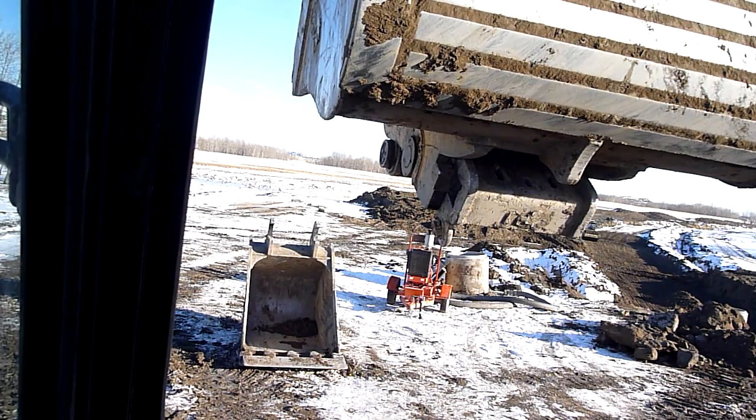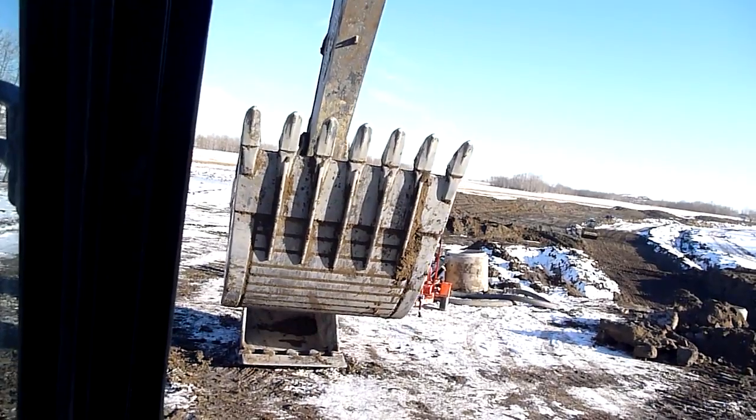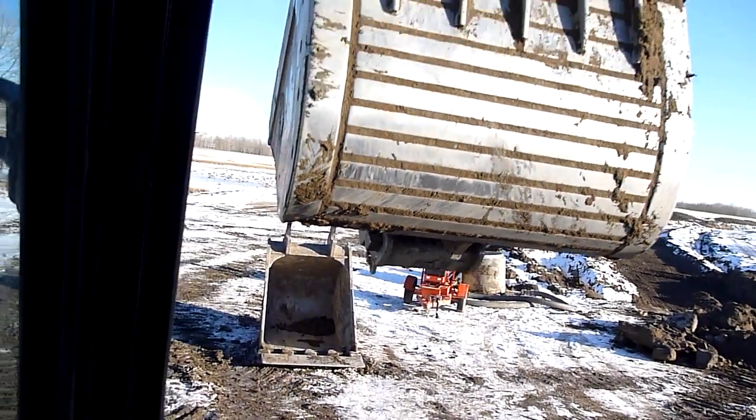This is a WBM Wedge Lock Coupler. As you can see, if you look at the back of the bucket there, you'll see the coupler itself and there's that wedge. You'll see it'll move. Sometimes they get a little sticky from being on too long, as this one is.